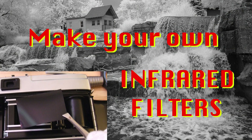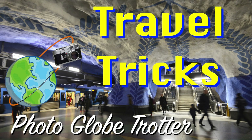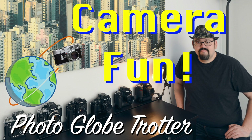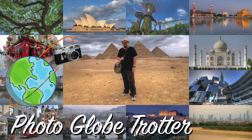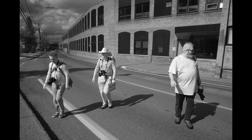Hello everyone! Today we'll learn how to make some infrared filters. Infrared photography is fascinating with all its wide vegetation, nice contrast and sometimes deep dark skies. I love it!